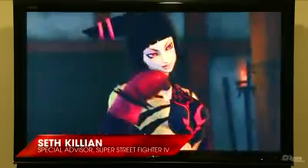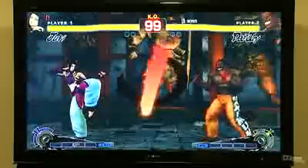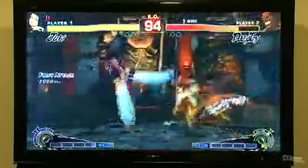Here we have Juri, one of our new Korean fighters, brand new to Super Street Fighter 4. She's a Korean Taekwondo martial artist, and frankly just not a friendly girl. She's definitely evil — she's got a cybernetic purple eye and a spider-based top. You don't usually see that out of your happy, well-adjusted girl next door.